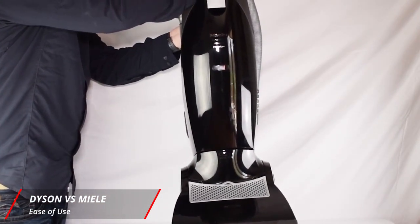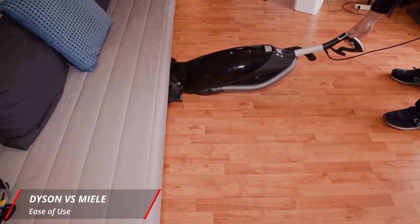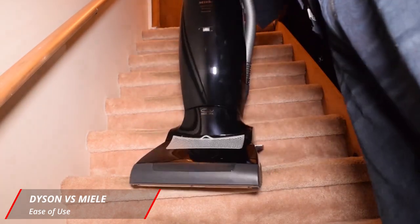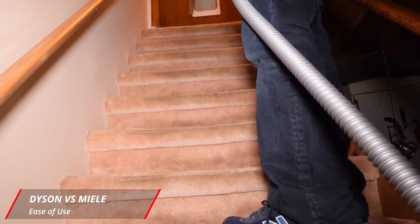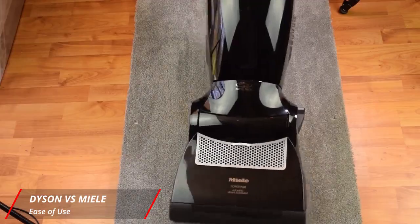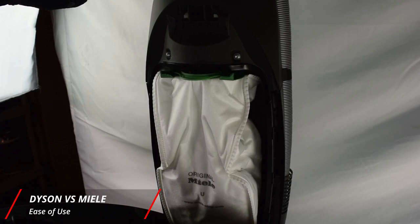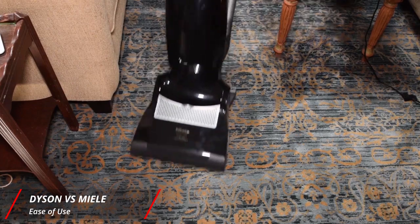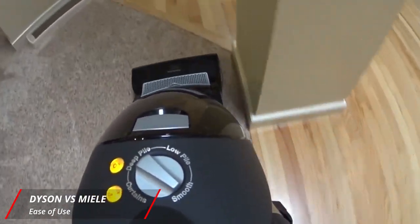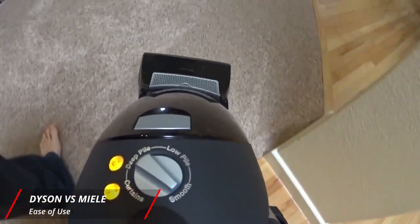Moving on to the Miele: it's a bit heavier, weighing about 22 pounds. Its maneuverability isn't bad, but the U1 is not that portable. It only has one handle, which is a pain because there's a lot of weight on that handle as you lug it up and down the stairs. It's not convenient to carry all around your house, though if you live in a single-level home or apartment, this might not be a problem. The Miele is also a bagged vacuum, which tends to do better at trapping dust when it's time to empty, but the machine as a whole isn't as great at preventing particle emissions as the Dyson.